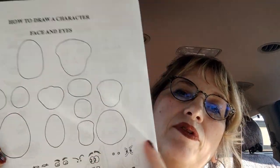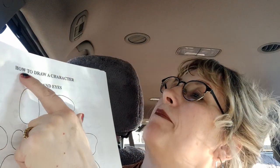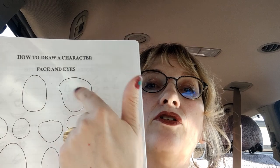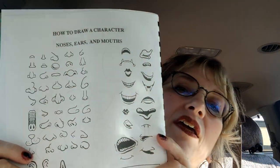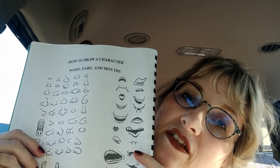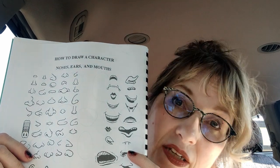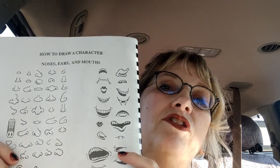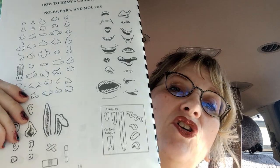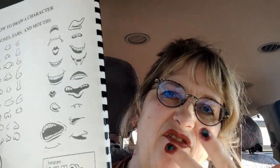I put something called Story Starters in the front — it's really old, but it teaches you how to draw characters. It shows you how to do different face shapes and different eyes, and on the backside is the noses. In our artistic family, my daughter is pretty artistic, but she doesn't consider herself that because she has older siblings that are just crazy artistic. So she always feels like she's bad, which she isn't — she just compares herself. I gave this to her to give her confidence, and she loves it. She used it today when she did her Ivan the Terrible thing.